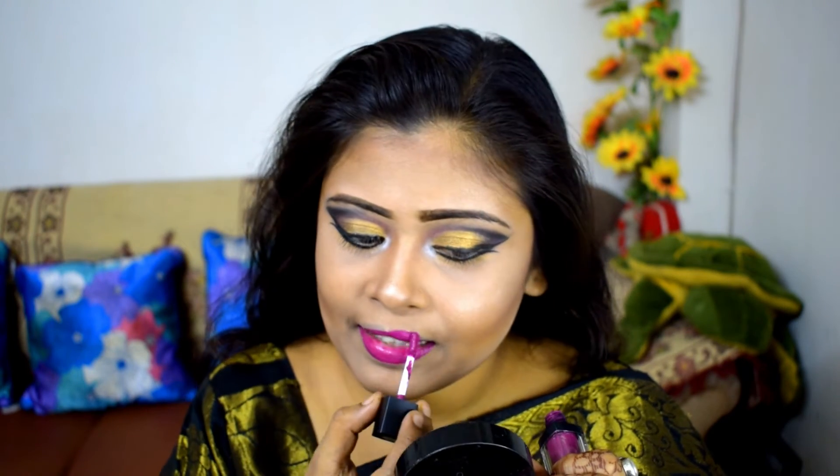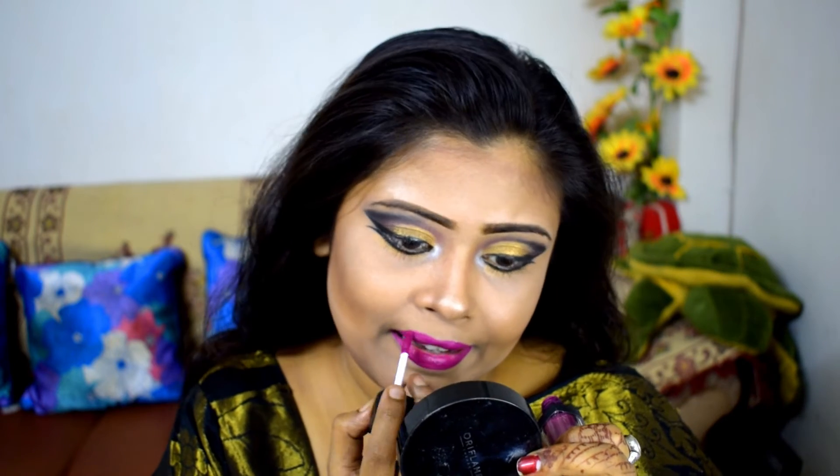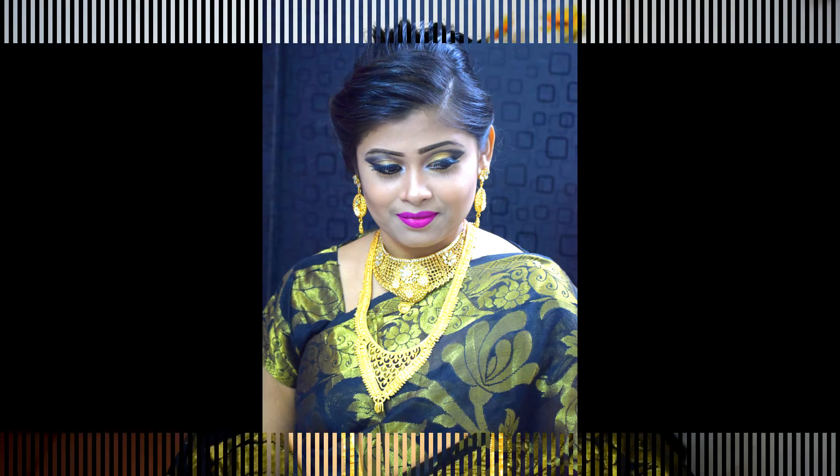After that, I have applied falsies. As you can see here, I have almost completed my hairstyle. After that, I have put on my jewelry — you can wear any kind of jewelry you like.